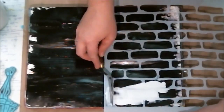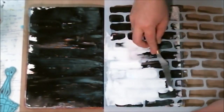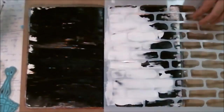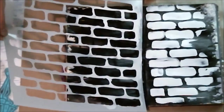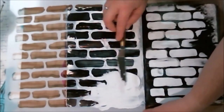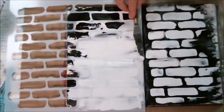Then I'm taking my Liquitex flexible modeling paste and filling the stencil up with it. It doesn't matter how thick your paste is — the thickness of a regular stencil works just fine for this technique. What I wanted was a stencil with a lot of big spaces in it. I was trying to find my honeycomb but couldn't, so I used this one instead. It had big spaces and was flexible, so this is the one I ended up using.